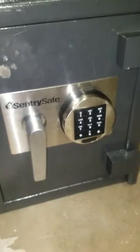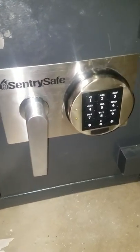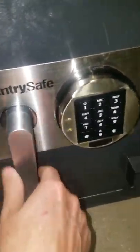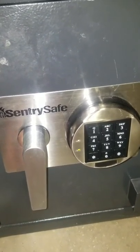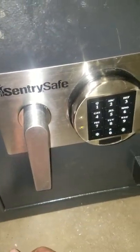It's the kind of safe where you throw stuff down in there and it's supposed to be safely kept inside. Unfortunately, with this Sentry safe, it's a little too safe because I can't get the thing open. There are all kinds of problems with the solenoids going bad in these — it won't release the actuator to allow the door handle to open.